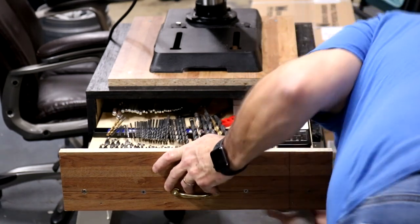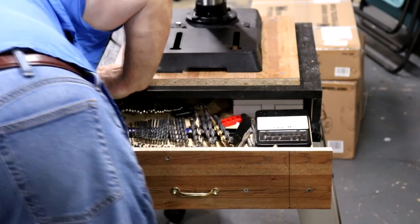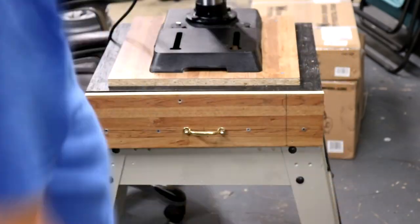It looks a little rough, but you know what? I'm happy with it. Built like a tank — it'll definitely support the drill press. That was my biggest concern.